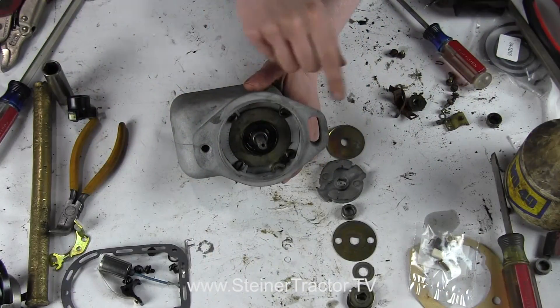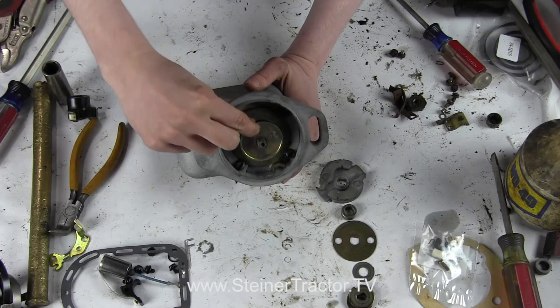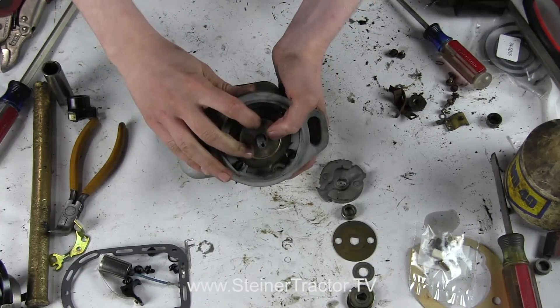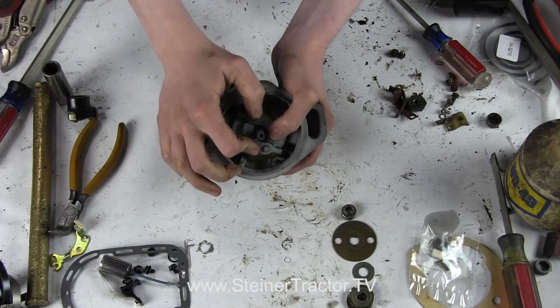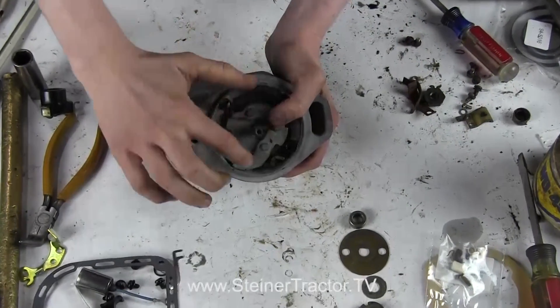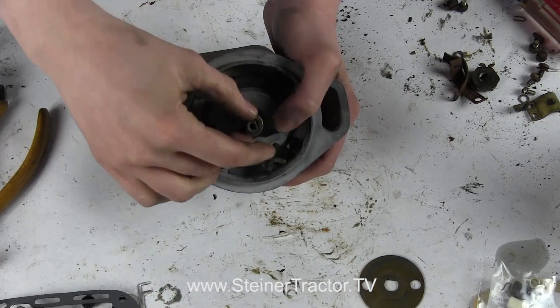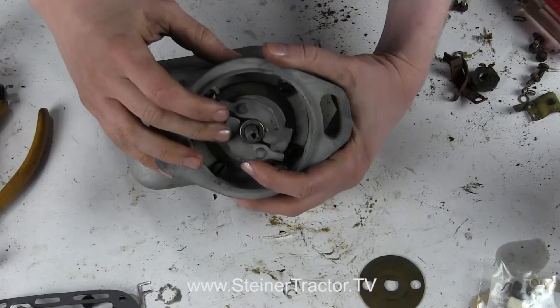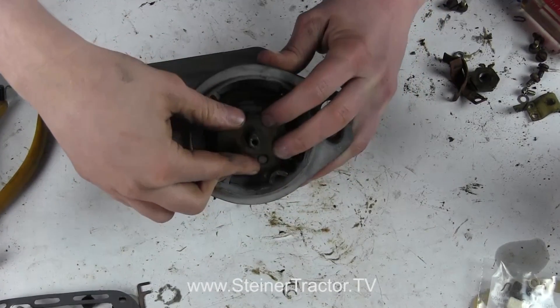The sequence of these next parts is really important. This does have a lip on it and the lip goes up, so I'm going to drop that down in there. Then we will put our weights on. Notice this isn't exactly round — there is a little flat spot, so you have to line up your flat spots. Then this drops on there, and then you can place this cover on top.